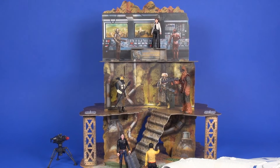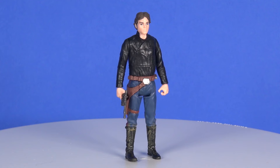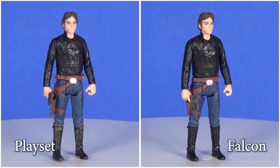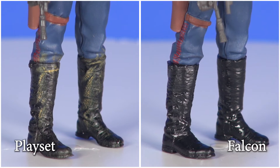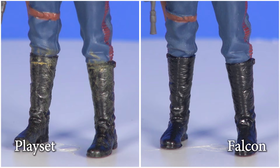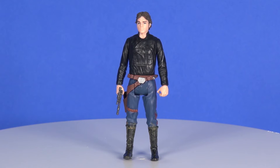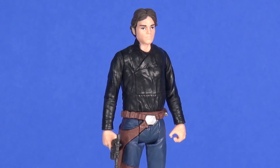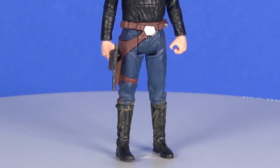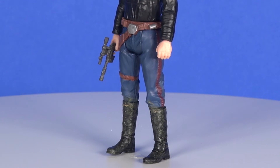Overall the playset looks really good, and once you throw some figures on there it just completes things even more — definitely need more figures to fill it out though. As for the included figures, starting with the Han Solo figure, this is the exact same figure that came with the Kessel Run Millennium Falcon, except he has a little bit of Kessel soup on the front of his boots. I would have much rather preferred a figure specific to this scene — a Kessel Mine guard, a Wookiee, or a droid — rather than yet another Han Solo.